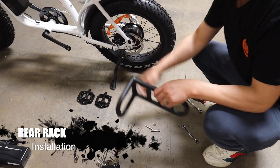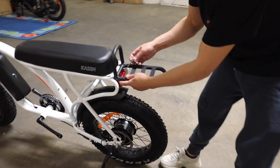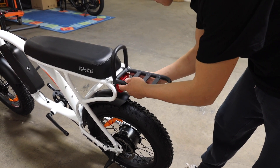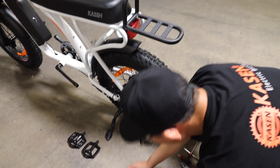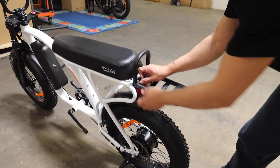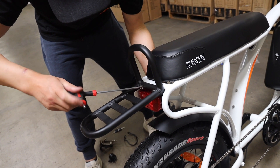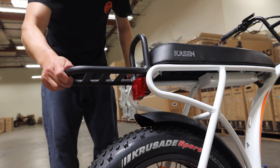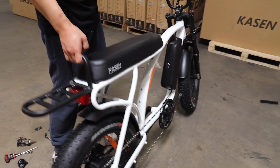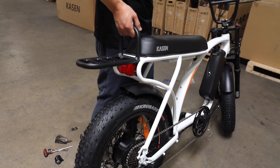Step 6: Rear rack installation. We are going to use the longest screws mentioned before to install the rear rack. Do not fully tighten at this point. Once the rack is evenly installed, we will tighten all contact points. The vertical part is for lifting the bike. The max load of the horizontal one is 10 pounds. Do not lift the bike by lifting the horizontal part.